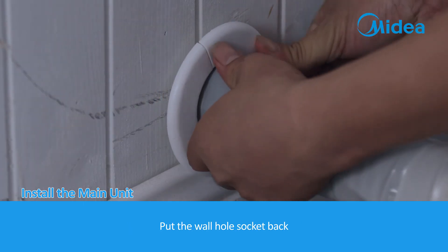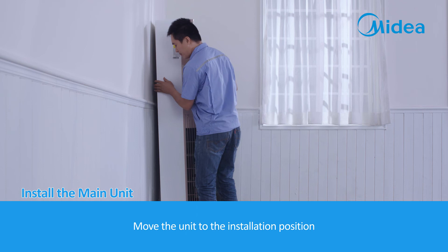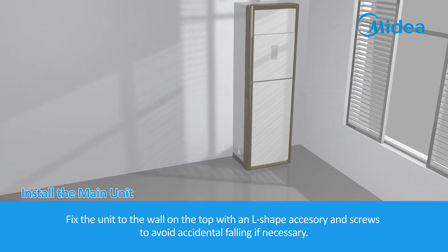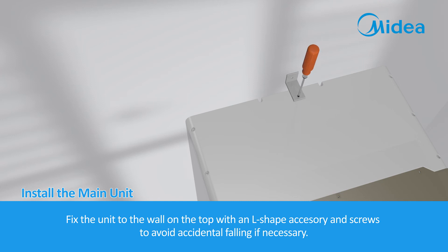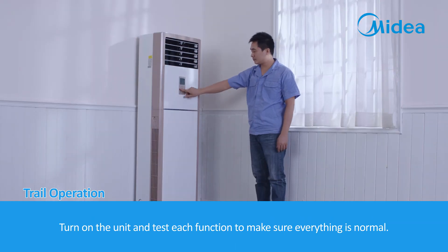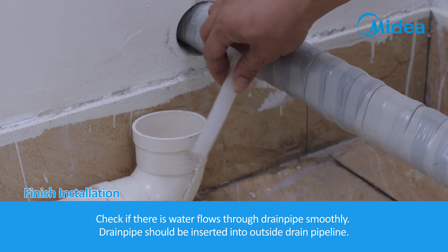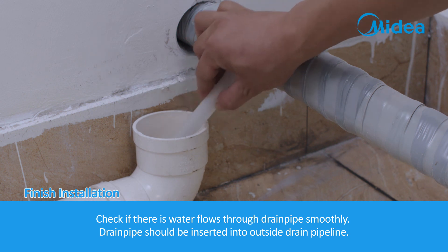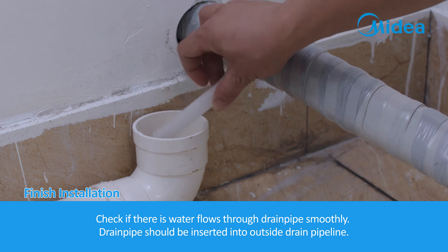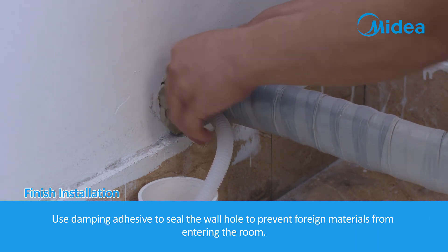Put the wall hole socket back. Move the unit to the installation position. Fix the unit to the wall on the top with an L-shape accessory and screws to avoid accidental falling if necessary. Turn on the unit and test each function to make sure everything is normal. Check if water flows through the drain pipe smoothly. The drain pipe should be inserted into the outside drain pipeline. Use damping adhesive to seal the wall hole to prevent foreign materials from entering the room.